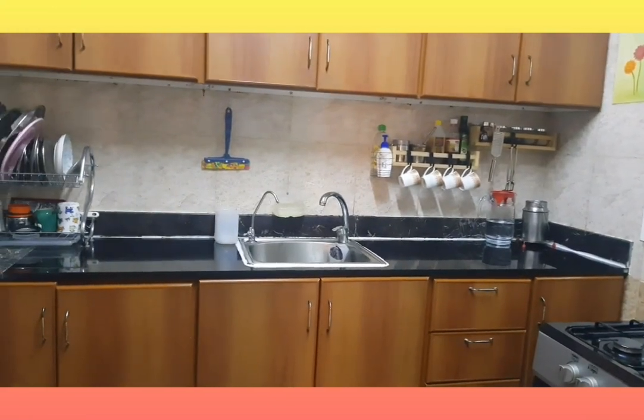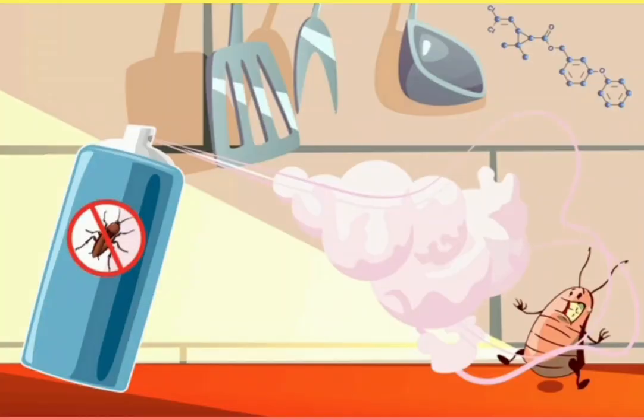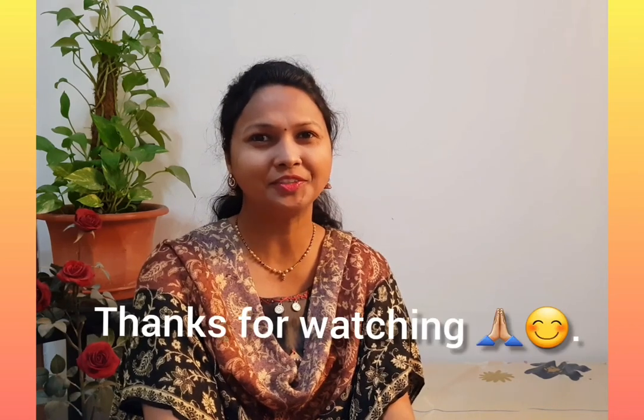I tried this simple, harmless, and budget-friendly solution two months ago and found a good result — there are no more cockroaches in my home now. It is safe for children too, so you don't have to worry about your kids. This is chemical-free, with no harmful sprays, and is far better than other solutions. Just try it and you will definitely be satisfied. Thank you!